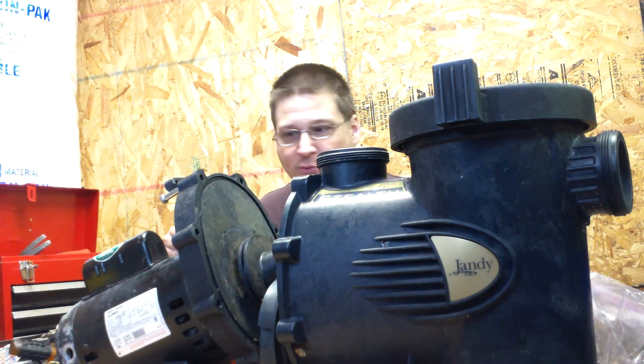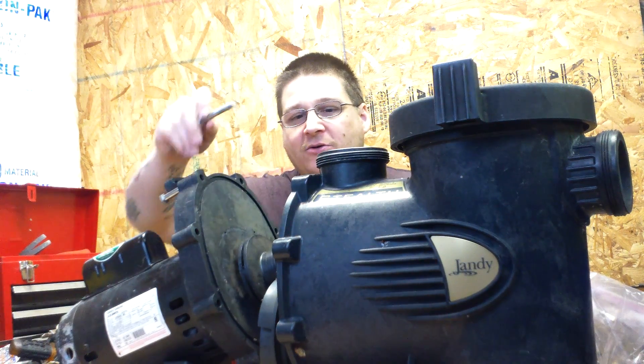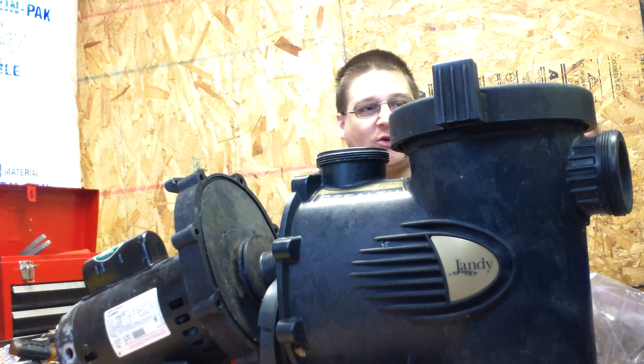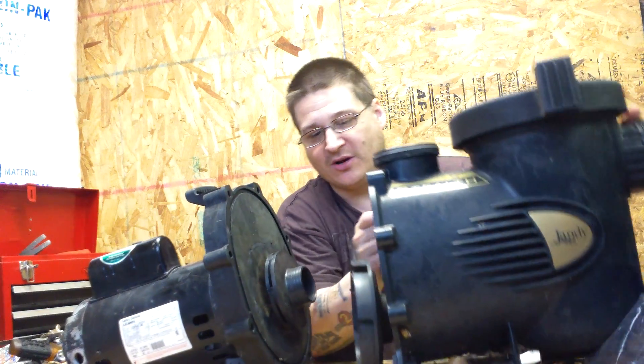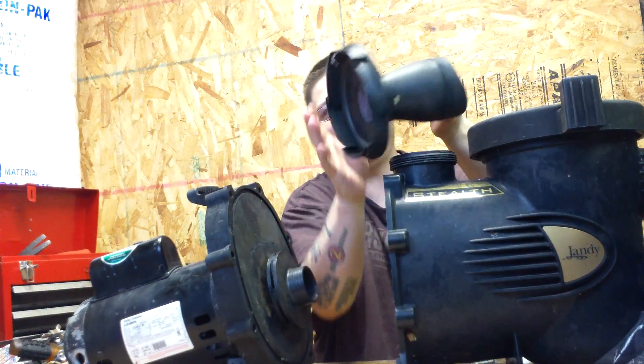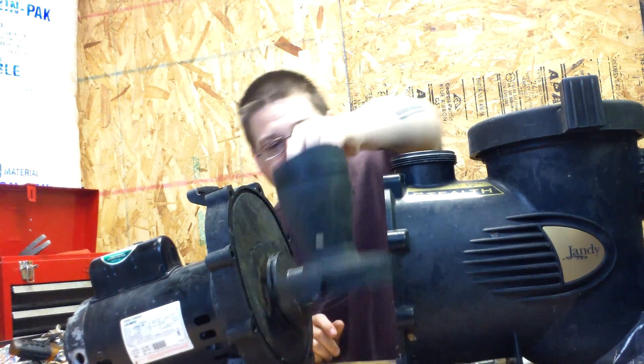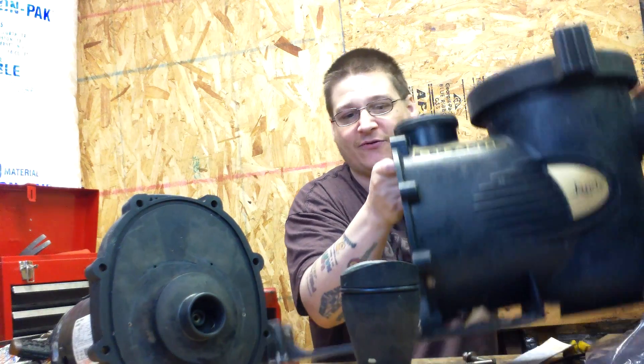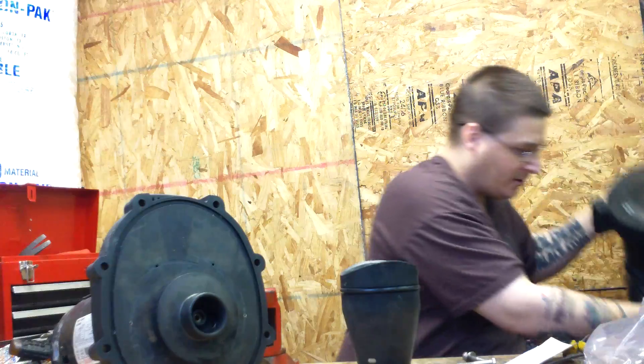Now that we've unbolted the wet end by removing the bolts like I showed you in the earlier videos, you just want to disconnect those and remove them out of the way. Then you can remove this whole wet end. Now, here is your diffuser ring — do not lose this. This comes off the front of your pump. I'll leave that there for a second so you can take a look at it. I'm just going to move this giant thing out of the way so we have a little bit more room to work here.